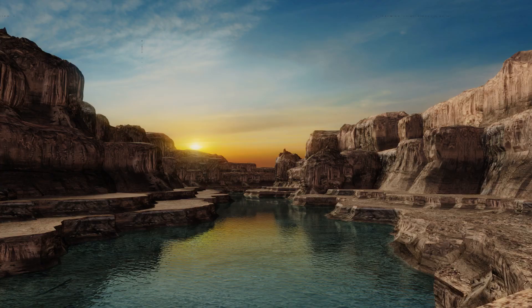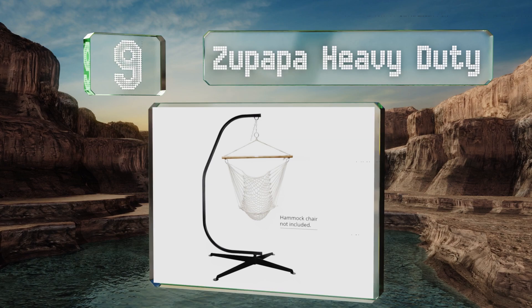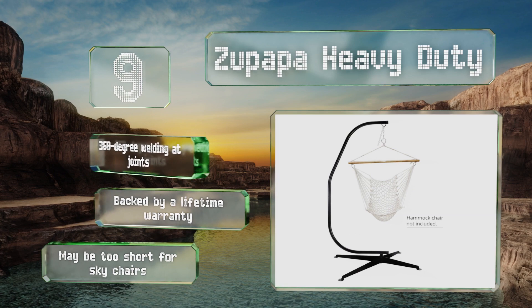At number 9, the Zoo Papa Heavy Duty comes with a rug to protect your floors from scratches, plus 8 pegs you can use to stake it into the ground for outdoor use. It also includes a steel hook that snaps closed and has interlocking teeth to prevent accidental opening. It's made with 360-degree welding of the joints and backed by a lifetime warranty, but it may be too short for sky chairs.